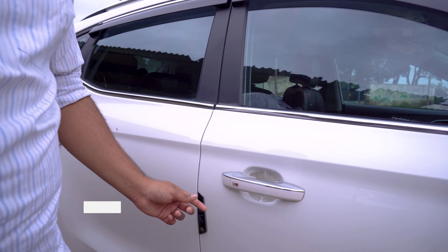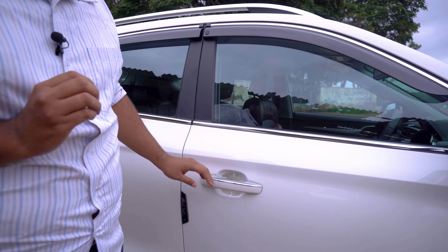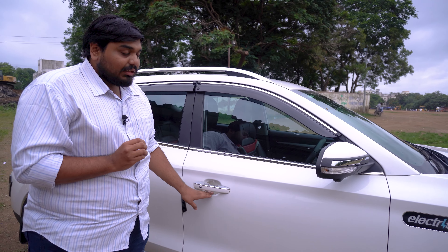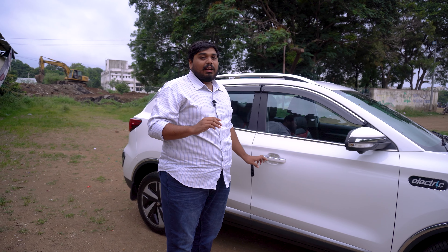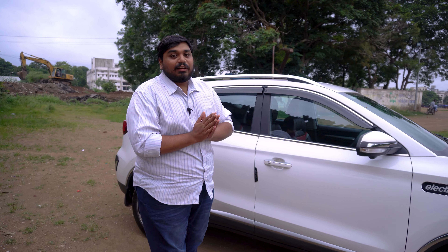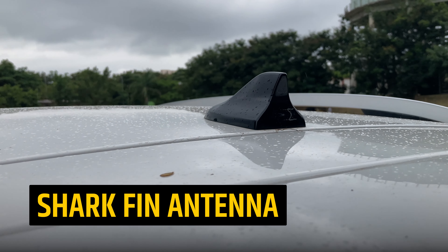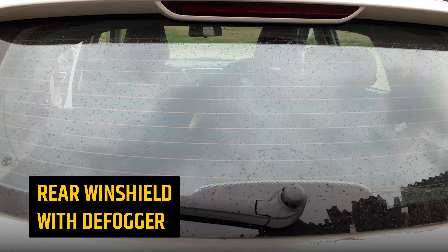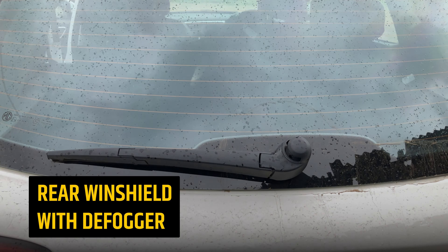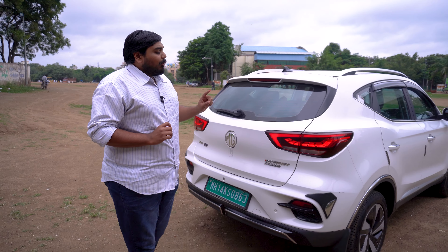You will see a chrome finish with a request sensor. On the inside it is protected so that scratches don't come. Moving to the rear, there is a rear windshield with a defogger and a wiper.